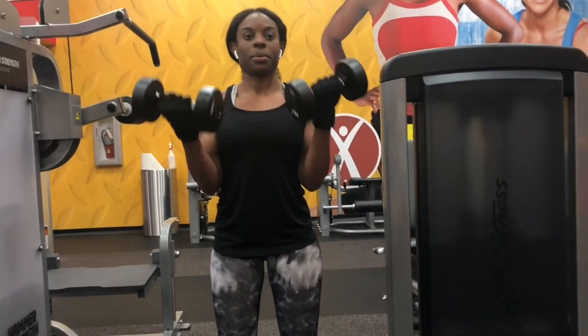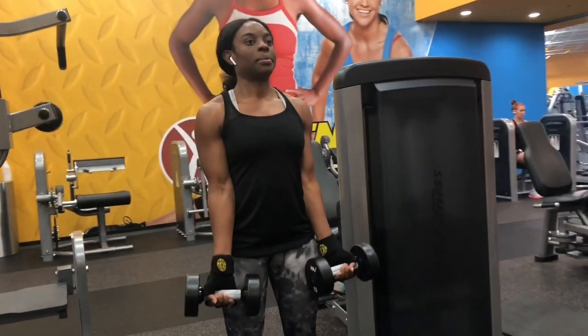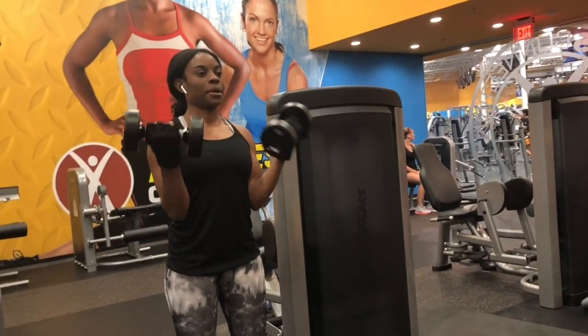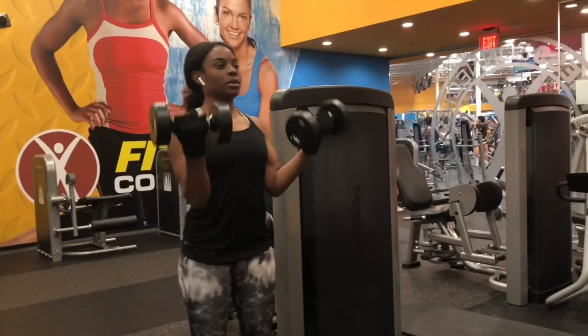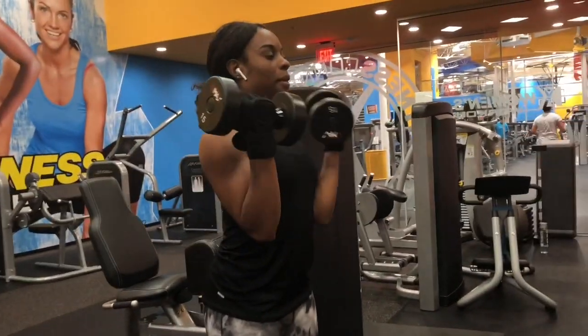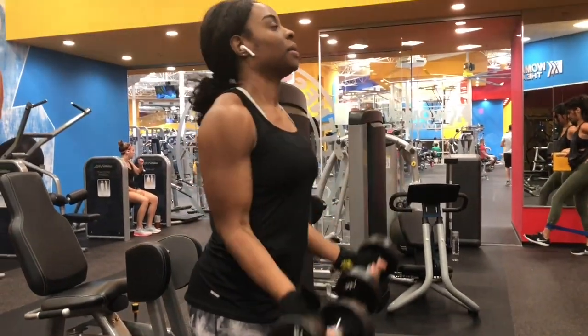You also want to hit the subscribe button and hit that notification button. Let's get into dumbbell curls. This exercise targets your biceps. It's a basic exercise, but it's one of my favorites because you're only doing one movement and you're not having to incorporate multiple movements just to work out your biceps. This exercise is perfect for beginners and really overall fitness levels.